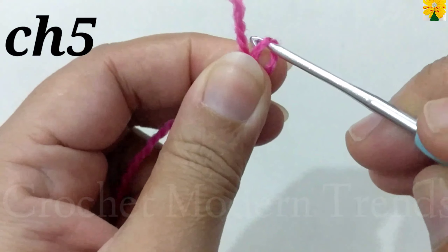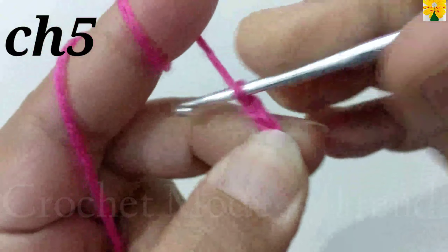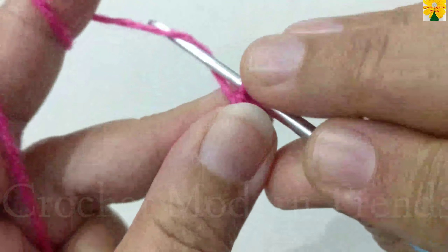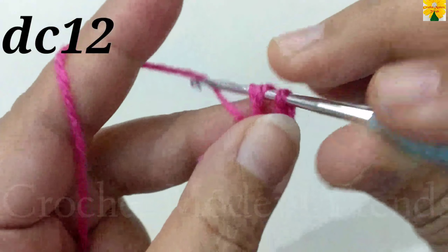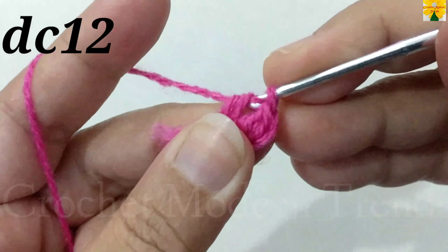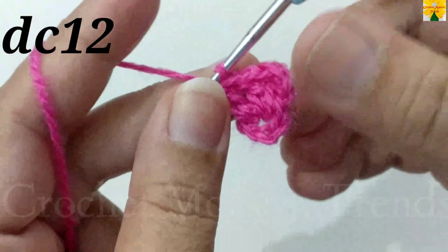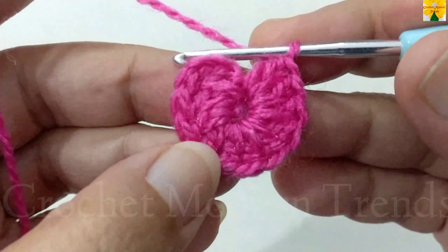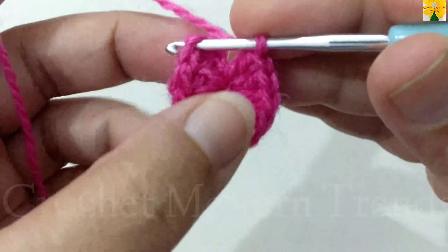We are going to begin with yarn of color A. With a slip knot, we have to do chain 5: 1, 2, 3, 4, 5. We have to go back to the first chain, insert the hook, yarn over, pull through both loops — this is a slip stitch. Chain 1, 2, 3, which counts as a double crochet. Insert the hook into the ring and we have to do 12 double crochets into the ring. Complete the round and we will meet again when this round is completed.